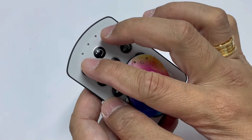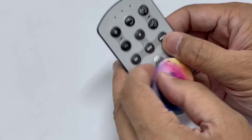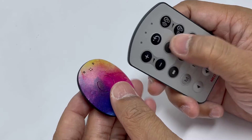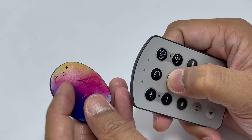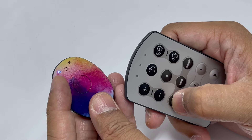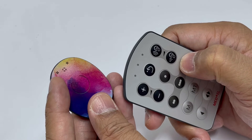You could see the two indicator lights, meaning the two gadgets are already synchronized. To test, you could press the buttons to show the program number on your processor. For example, program number one — you will see one blue light; two — two blue lights; three — three blue lights; four — four blue lights.